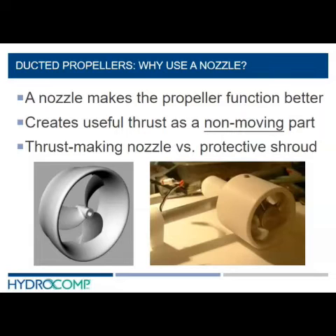All of that is pretty obvious, so what I really want to focus on is this second bullet item: how a nozzle can actually create useful thrust as a non-moving pump. We're going to touch on a couple of pieces of that which I hope will raise your eyebrows and illuminate some things you may not have understood before.